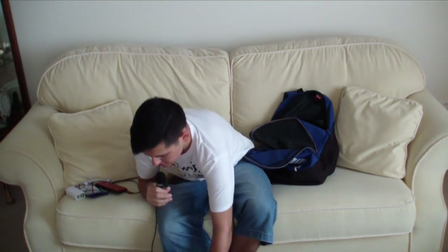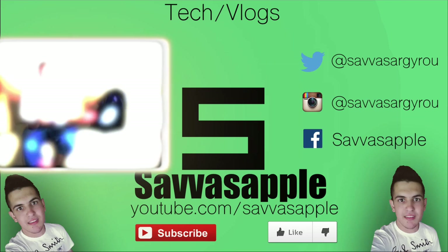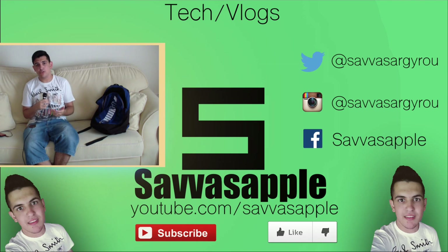And that's it, I guess — there's nothing else. But anyway guys, make sure you subscribe for more tech videos on my YouTube channel. Smash that like button if you enjoyed the video, and I will catch you in the next video.